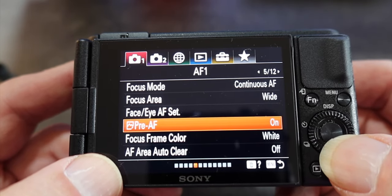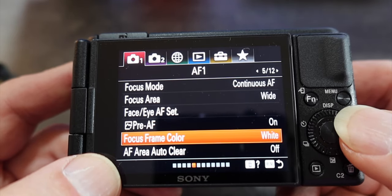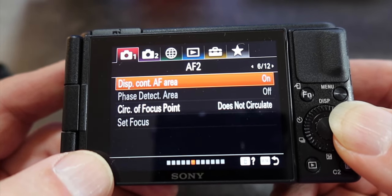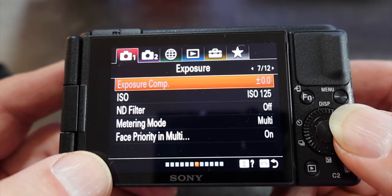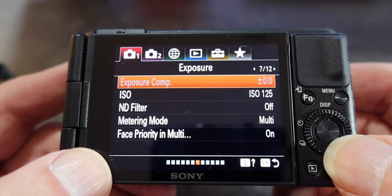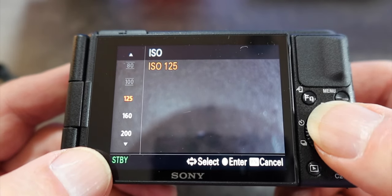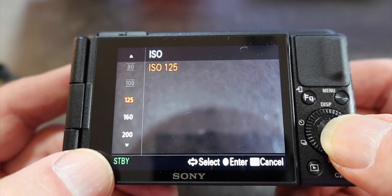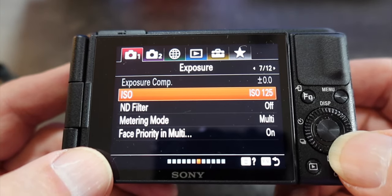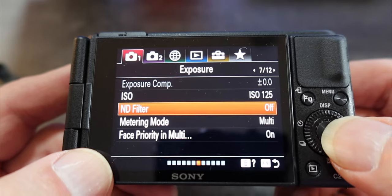Pre-autofocus on, focus frame color white, and autofocus area auto clear should be off. We're still on tab one — we're going to skip over to page seven. On page seven, look down at ISO. The ISO should be 125. You can have all these choices but we want the very best, so we're going to go with 125.